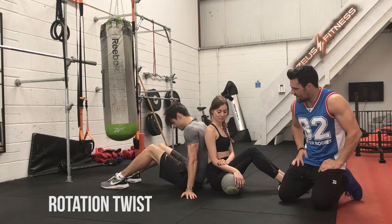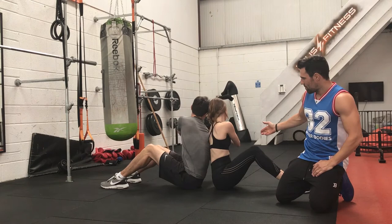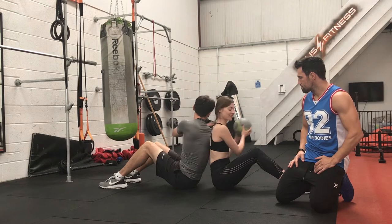Our next exercise is a rotation twist. We've got the guys in an upright position. What's going to happen is Paloma is going to get the ball, turn as far as she can around to the right. Vinny's going to take the ball, bring it round the front of his body, pass it to Paloma and continue. This is a good one for your core, targeting the abdominal muscles. The more of a stretch you can get, the more that works your abs. Remember to breathe, guys.